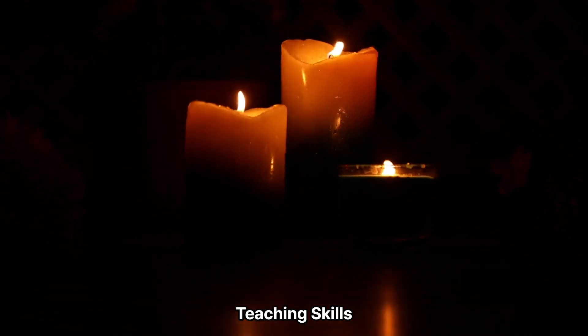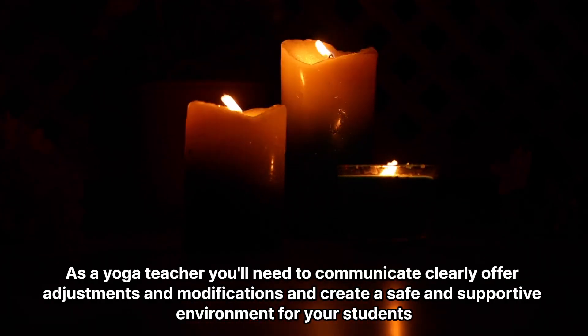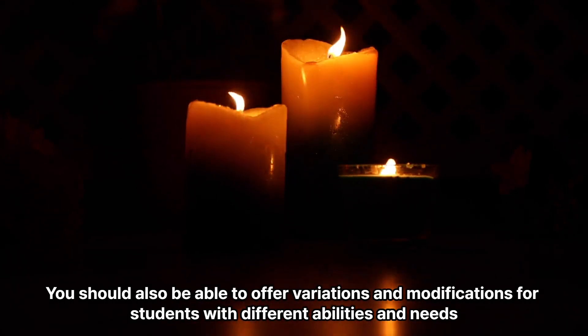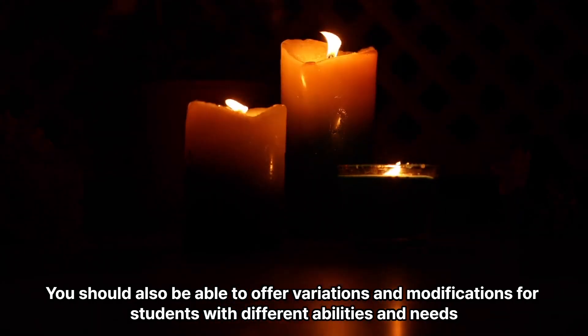Teaching skills. As a yoga teacher, you'll need to communicate clearly, offer adjustments and modifications, and create a safe and supportive environment for your students. You should also be able to offer variations and modifications for students with different abilities and needs.